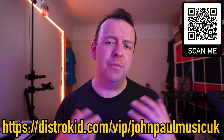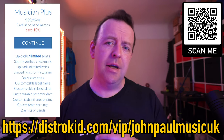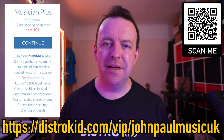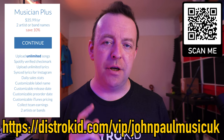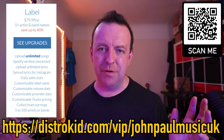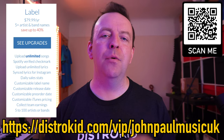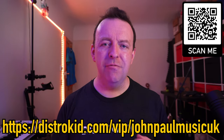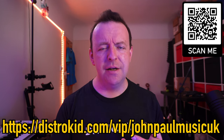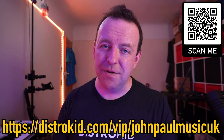They also offer a Musicians Plus tier at $35.99 where you can have two different outfits — for example, me as John Paul and my synthwave project Tokyo Wasteland — and you can dictate release dates. If you run a label, there's a label tier as well. With the link you get 7% off no matter which tier you choose. So if you're thinking about releasing your live streams, live shows, EPs, albums, or singles, check out the link below and start distributing your music today. Thank you to DistroKid for sponsoring this video.